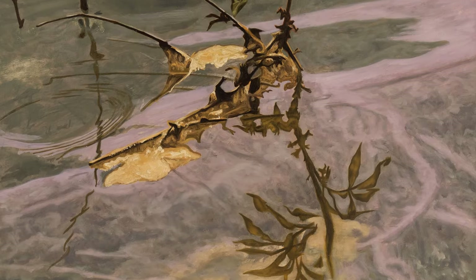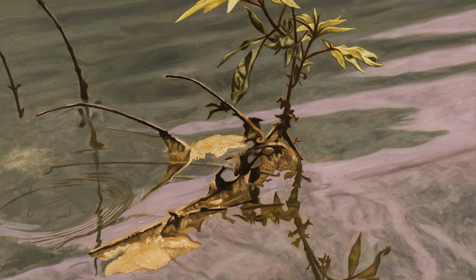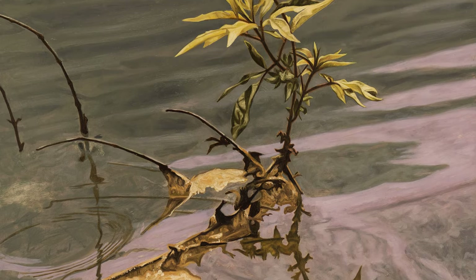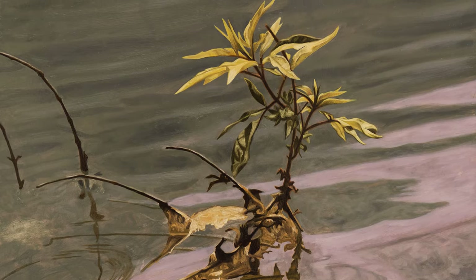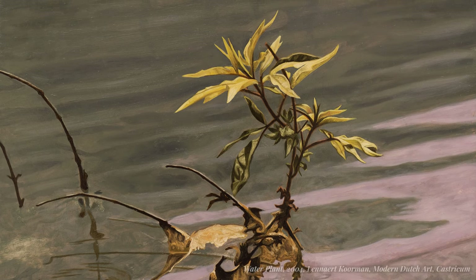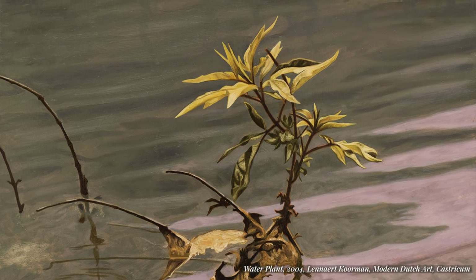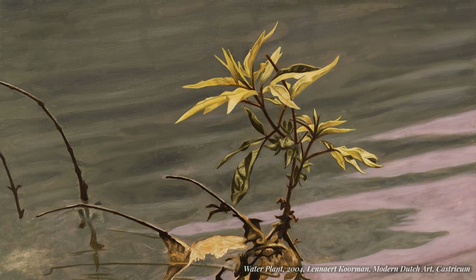Here's a good example of using Cinnabar Green in a painting of a water plant. I only used Cinnabar for the leaves on top here — it helps to make them stand out. Mixed with yellow ochre, it creates a nice contrast in saturation with the grey-greenish background colors of the water.